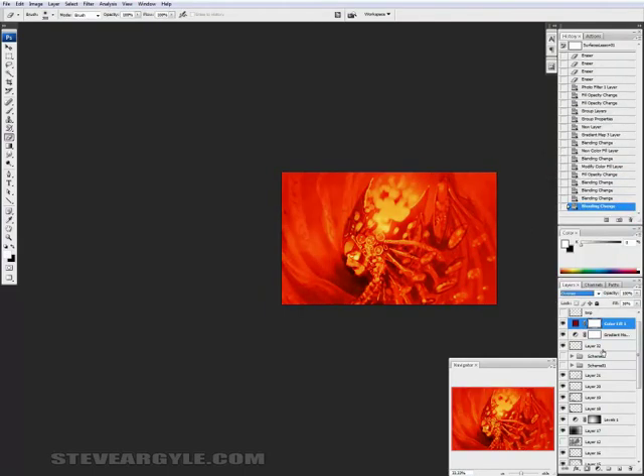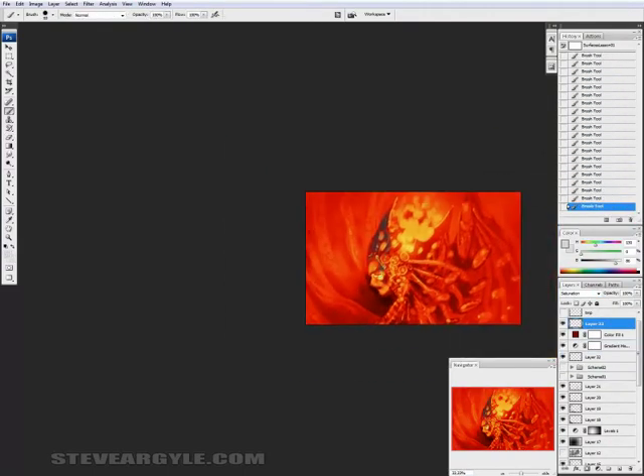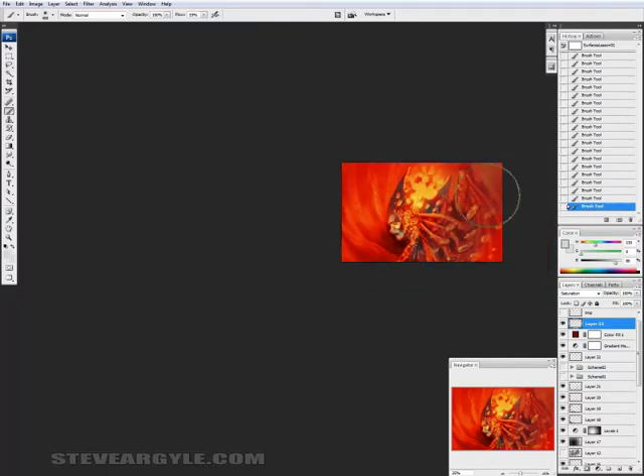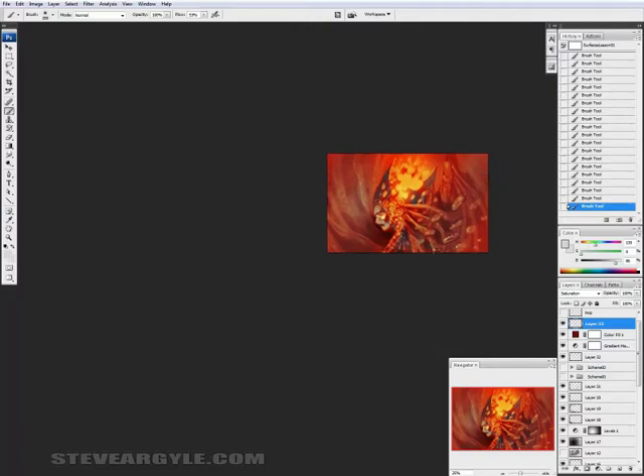I'm working backwards somewhat here. Instead of building up saturation, I've got this overpowering orange-red from the gradient map, and I'm composing by painting out the saturation.